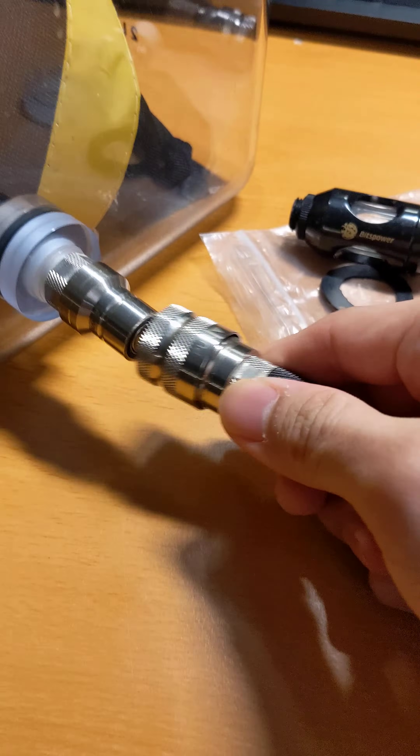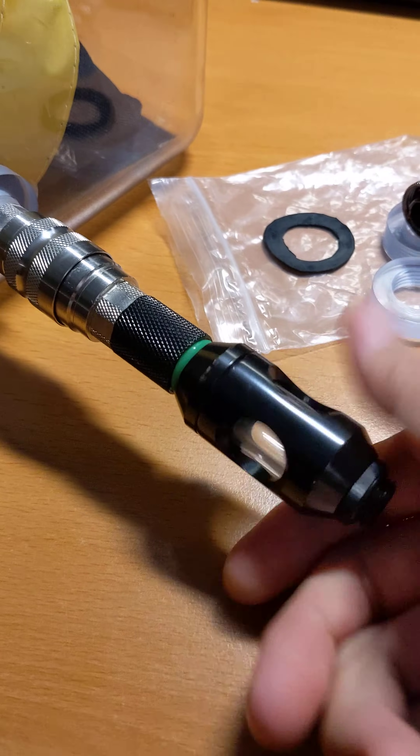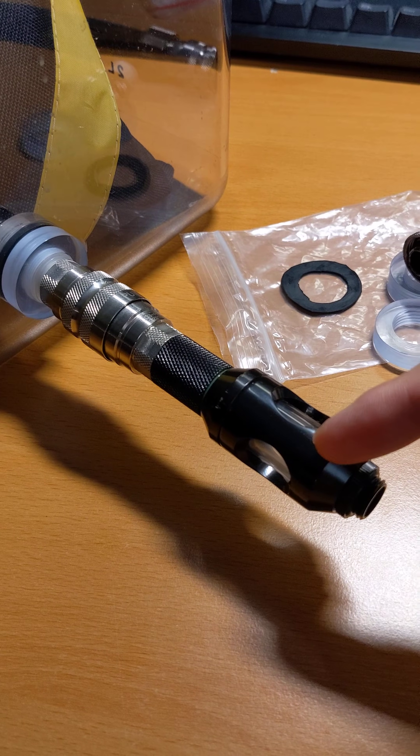If I wanted to attach a filter, I would put this special part on, another one, and then I can screw on my filter right here. Now I have a filtered fitting on here so I can fill my system.